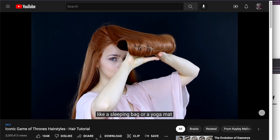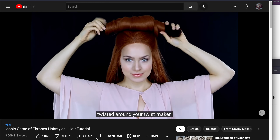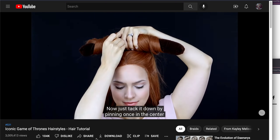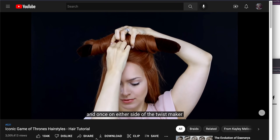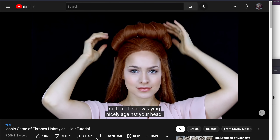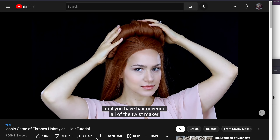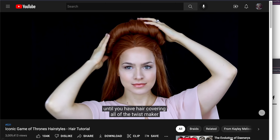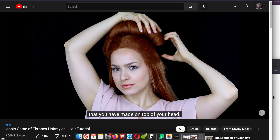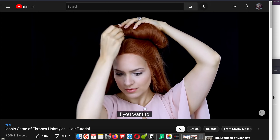Now you just gotta roll this thing up like a sleeping bag or a yoga mat until you've got all the hair twisted around your twist maker. Tack it down by pinning once in the center and once on either side so that it is now laying nicely against your head. Then use your hands to gently slide the hair around until you have hair covering all of the twist maker — it just looks like this magic twist on top of your head. Once you've done that, you can pin it a few more times if you want to.